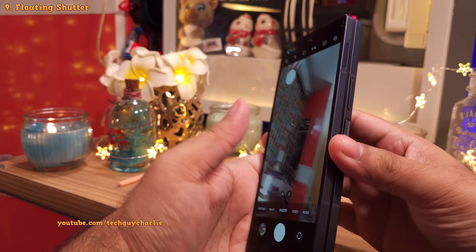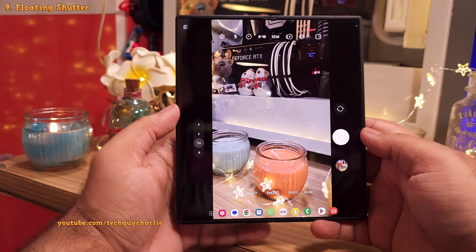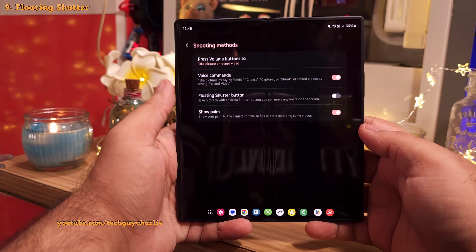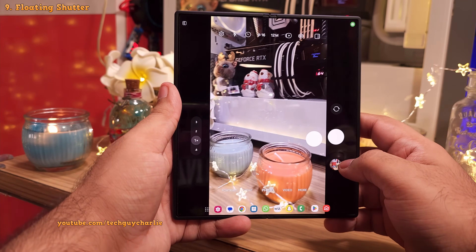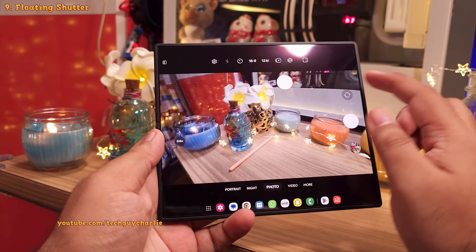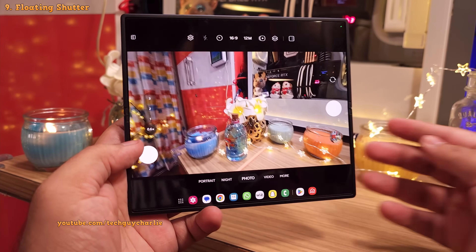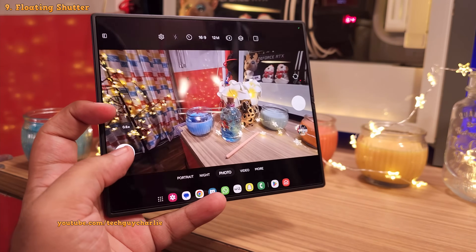You'll need to change this setting separately for the main screen. On the main screen, head into camera settings, then shooting methods, and enable the floating shutter button option. This setting is more useful and functional on the main screen because of its large size, and having the camera shutter button at the location of your choice is very useful because you can hold the phone any way you like.